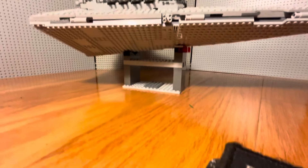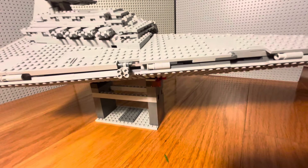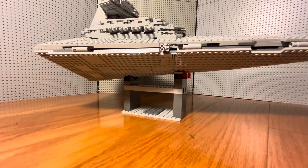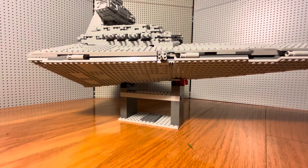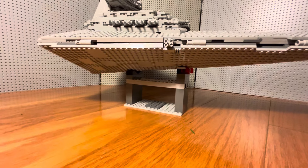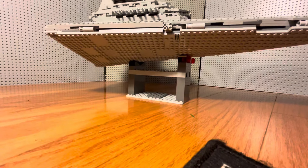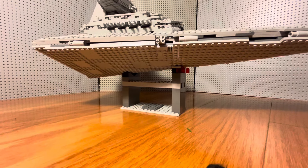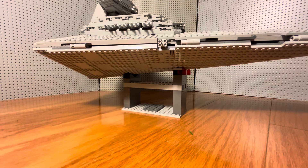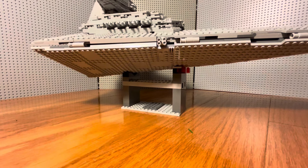So here we have the stand where it sits currently. It's on sticky pads so it moves around on the carpet. It's a little improvised but it does the job. It's a little flimsy on the underside so sometimes the plates detach and go inside the ship.